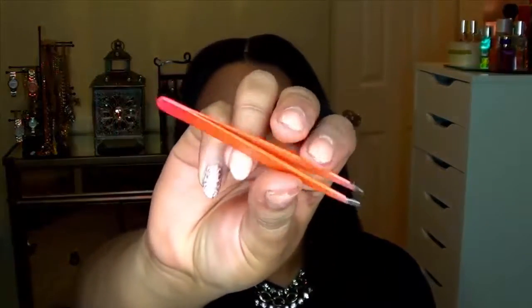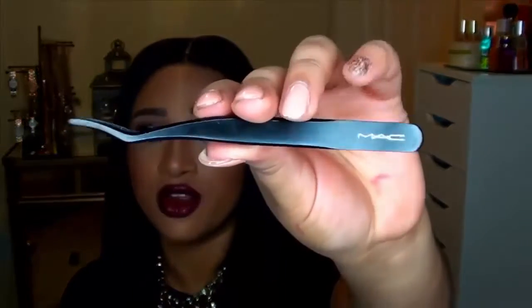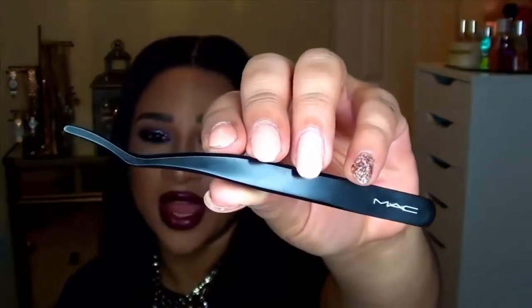The first thing you need are tweezers or some sort of lash applicator. Personally on myself I like to use traditional slanted tip tweezers — I think it's a little bit more easy for me to use. These are ones that I've had for years and this is from Sephora. But when I'm doing top or bottom lashes on clients I like to use this guy right here, which is an actual lash applicator and this is a MAC brand.